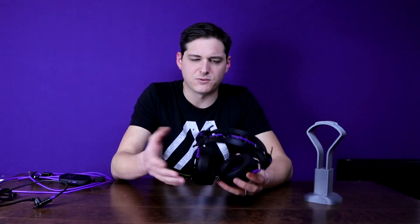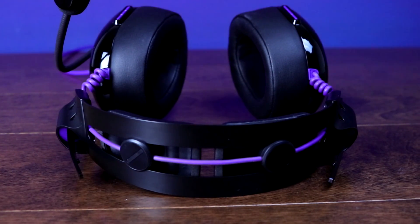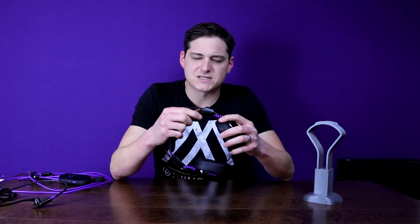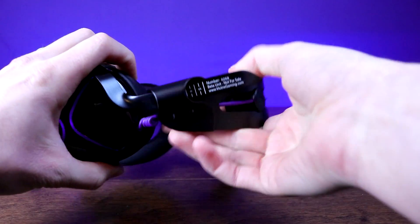To start it off, as always, I want to look at the construction and design of the headset, and overall quality of construction is really good. The headband is made out of carbon steel, the yokes are made out of aircraft grade aluminum. The sides of the ear cups are plastic, but it does feel like a nice quality plastic — it doesn't feel cheap and flimsy. When you go to adjust the headband there's a nice bit of resistance there; it doesn't feel like it's going to move after you put it on your head.